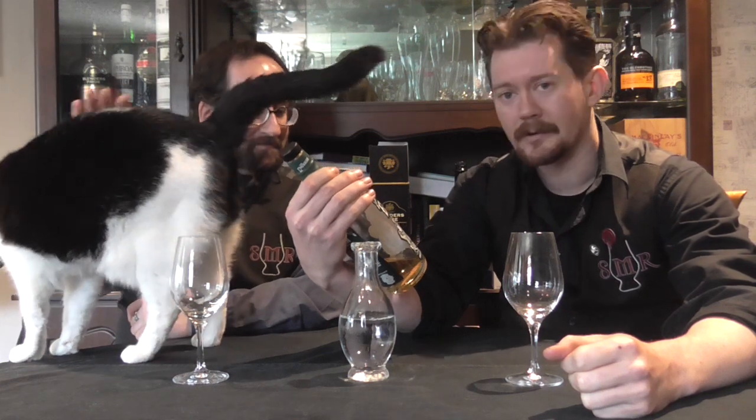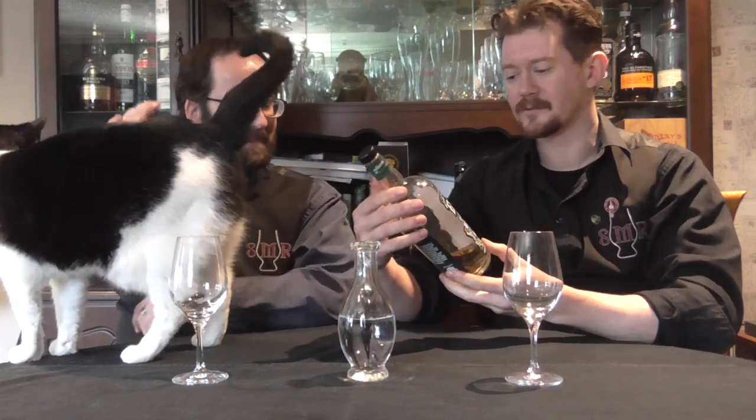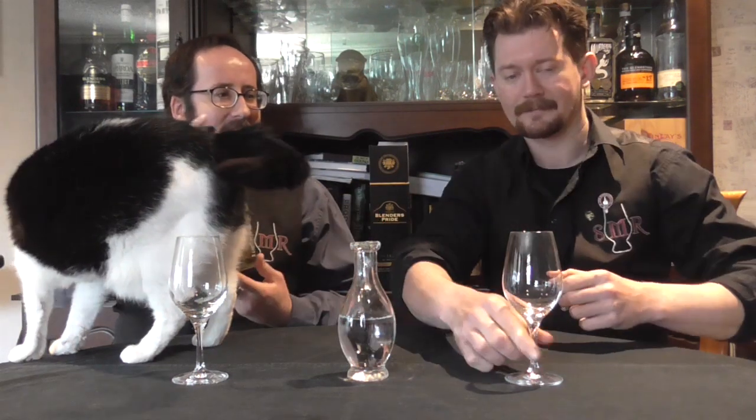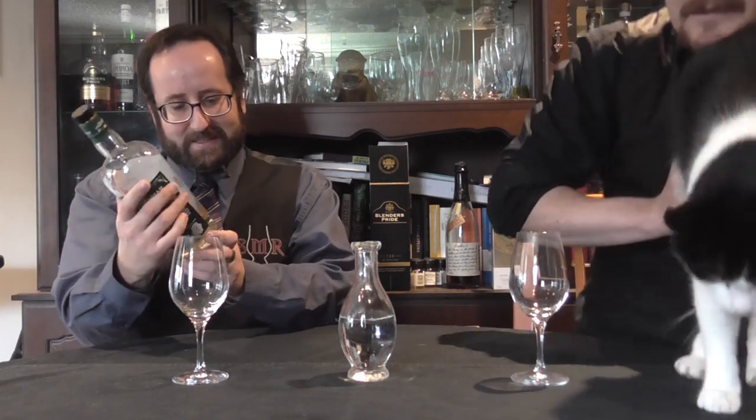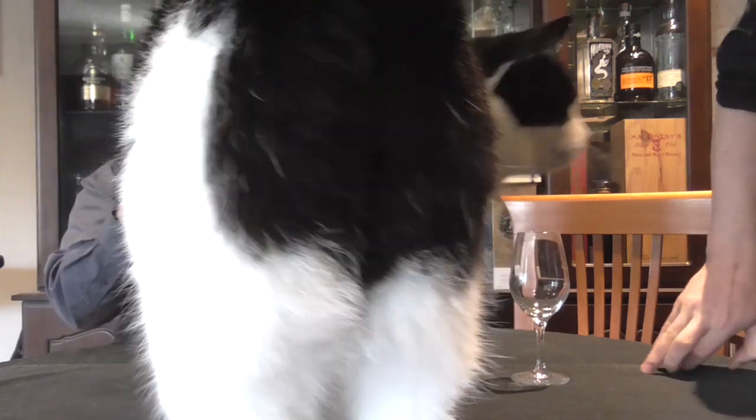A blended Lowland malt at that. So, what can we derive from the bottle? We have a cask strength, all-malt whisky. Special recipe created by local bartenders — the Epicurean is a boutique whisky bar of some renown in Glasgow.